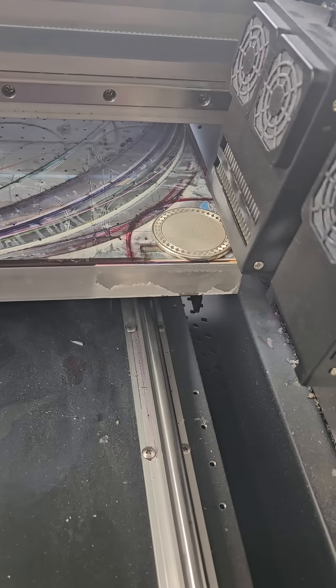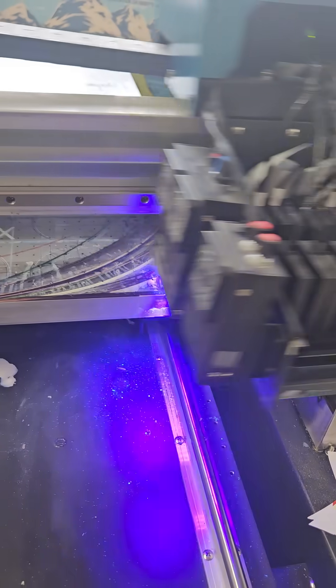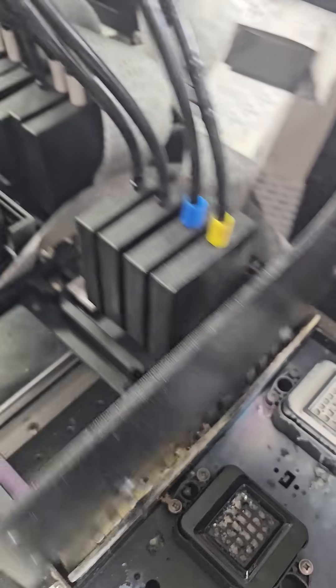There's your coin. Pretty quick — it's just done. So I set this to print three times right on top of each other to get this texture. Let's see what happens. Looking pretty good.